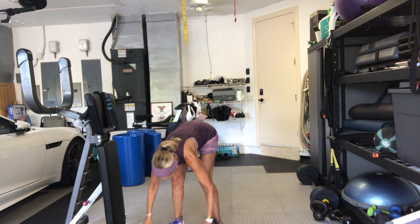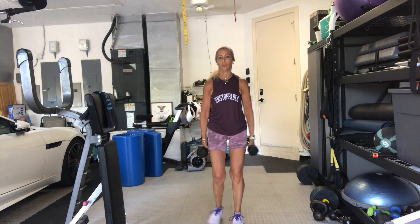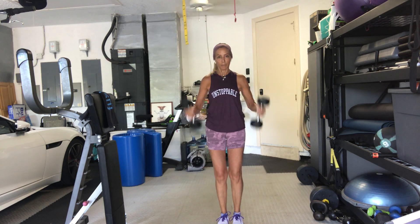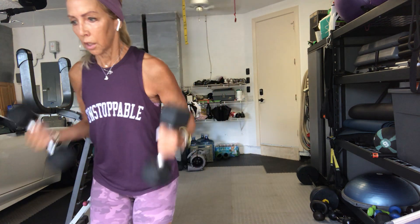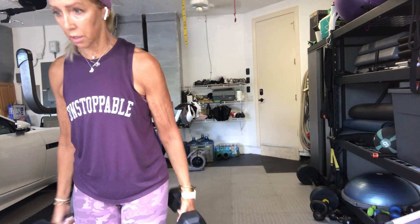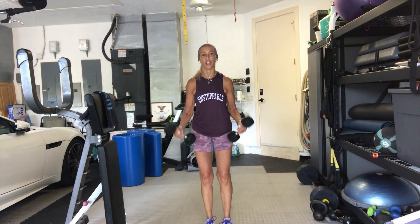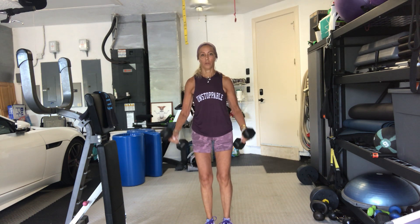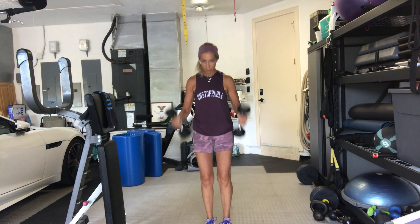Here we go. Weights up. 3, 2, go. Bicep curls. Full range of motion. If you can't do a full range of motion, alternate arms or go to a lighter weight. You don't have to go fast just because the music sounds faster. 15 seconds to hammer curls. Take your chin to your chest if you feel tension in your neck.